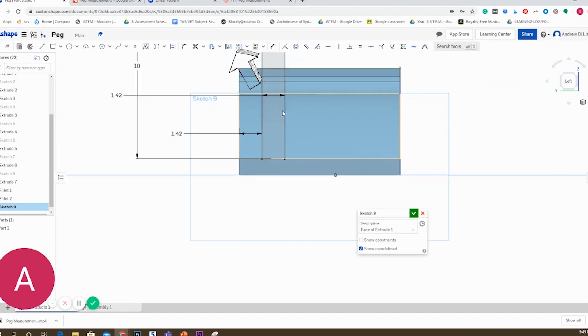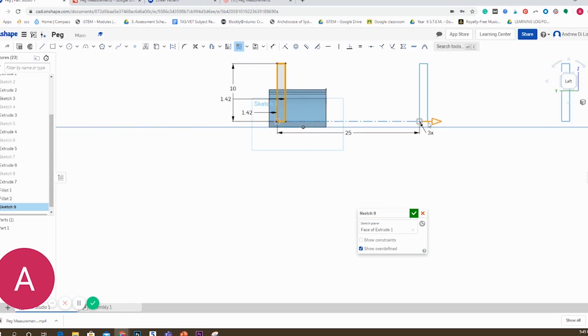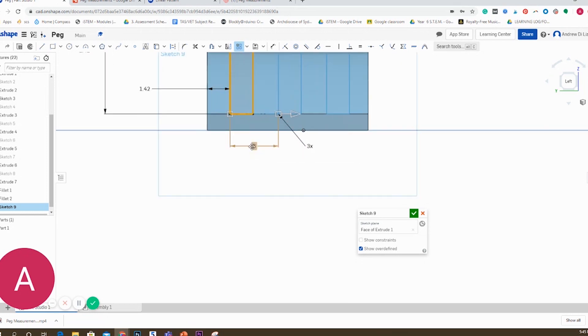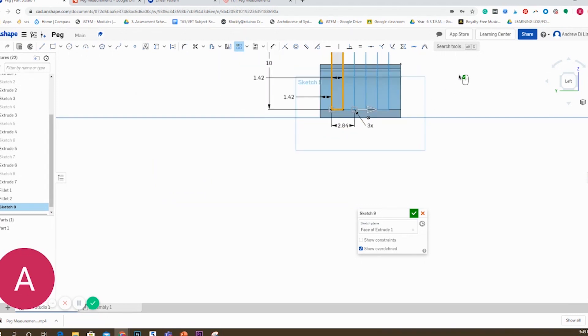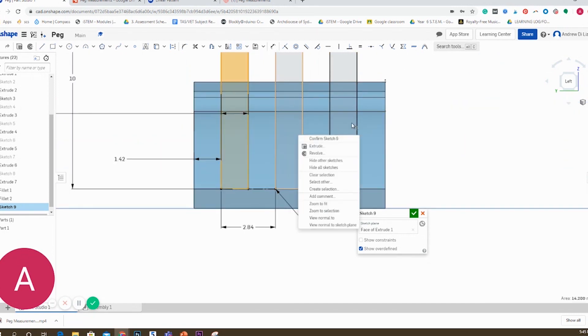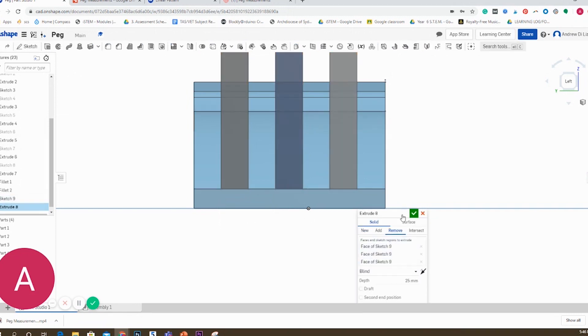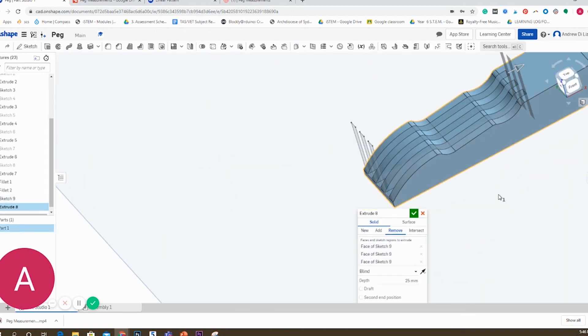I'm going to use a new tool called the Linear Pattern, which is very handy for this. I can copy a sketch and add multiples of it in a certain direction. I'll do it on the x-axis — I want three other cuts — and make sure they are dimensioned properly. This is a very handy tool and I'll use it a few more times. Once I'm happy with the position of these three sketches, I'm going to select all three and extrude-cut them, making sure they go to the right depth.